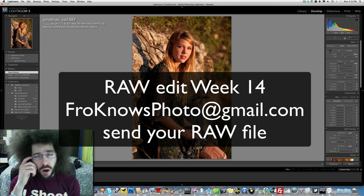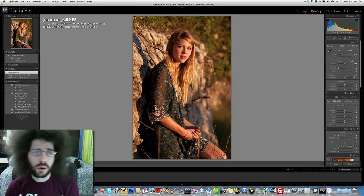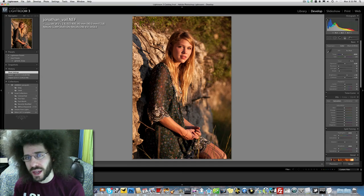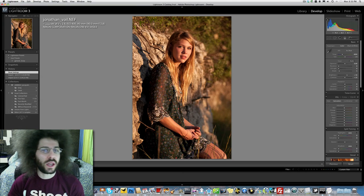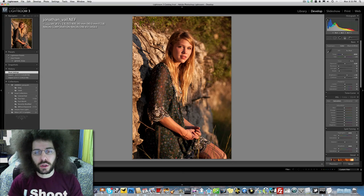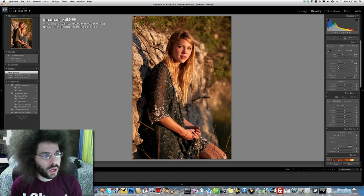Jared Poland from FroKnowsPhoto.com here with another RAW file edit of the week — this is week 14. Jonathan Vail sent in this photo and it looks like it's going to be a really cool portrait to edit. You guys should have a lot of fun editing this photo, so I just put it into Lightroom and now I want to see what we have.